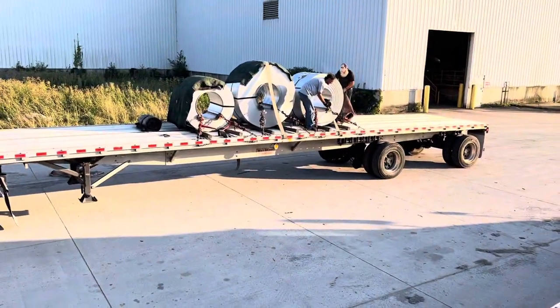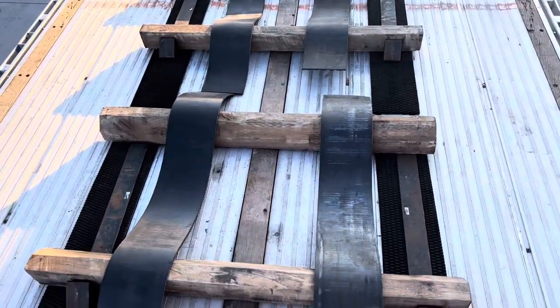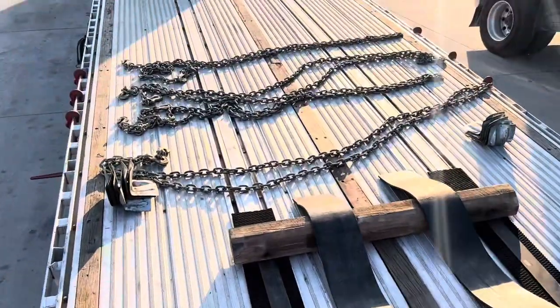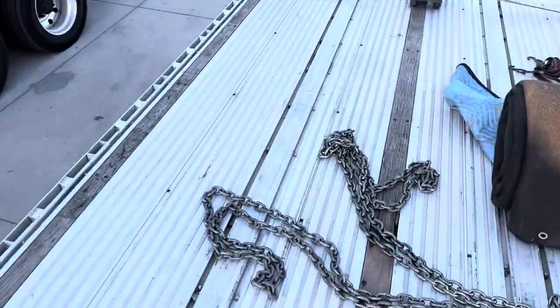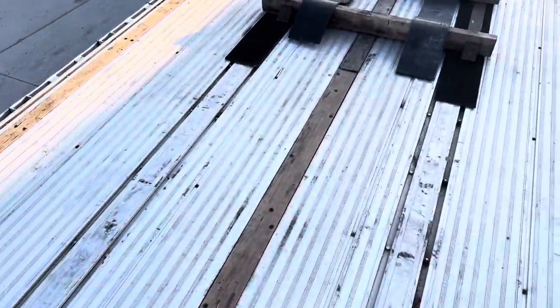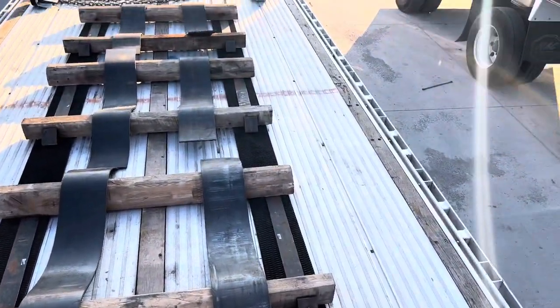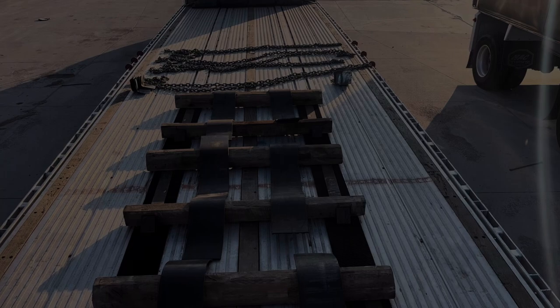I don't know what size coils I'm getting yet. If they're big I'll probably stack them with the big one in the middle, second biggest on the back, and the little one on the front. Don't be the guy that pulls in not ready to go. I can't see them but my chains are out, binders are hanging on the side, I've got my edge protectors, I've got my under tarping. I haven't undone the tarp yet — I don't need to do that until I'm out here. We're ready to go. Precision Strip is kind of slow so I'm just waiting my turn.